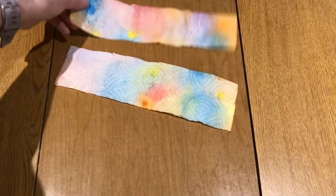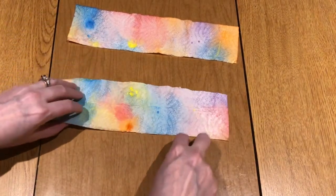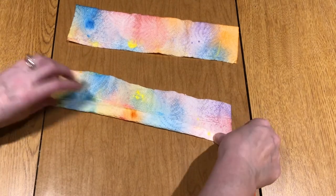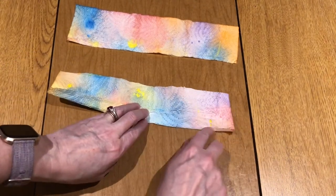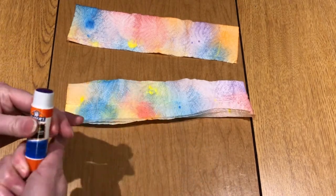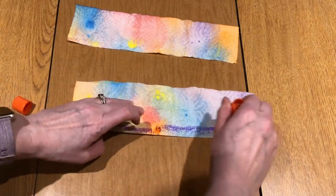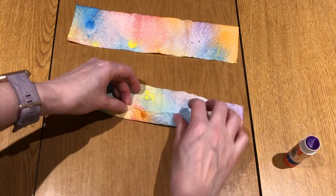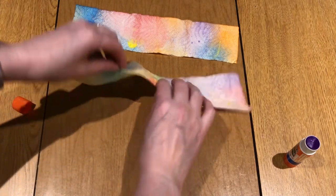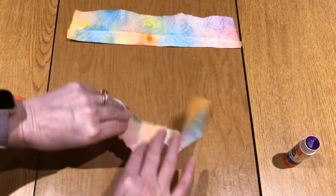Now take each of your two sheets and fold up a small edge — about half an inch or maybe less — like so. We're going to glue that down. That's just going to be the outer edge of the rose that you see. Give it a nice line, and do that with both strips.